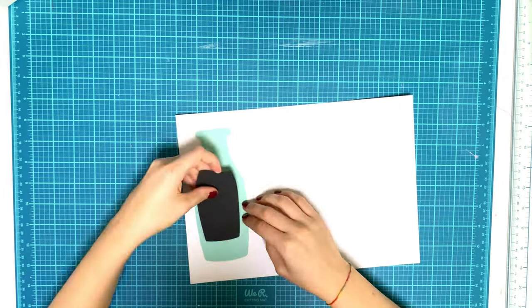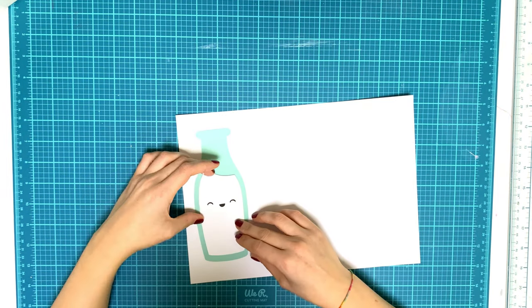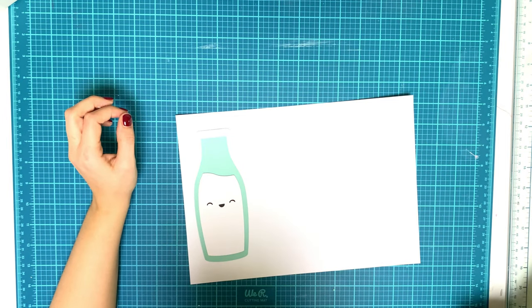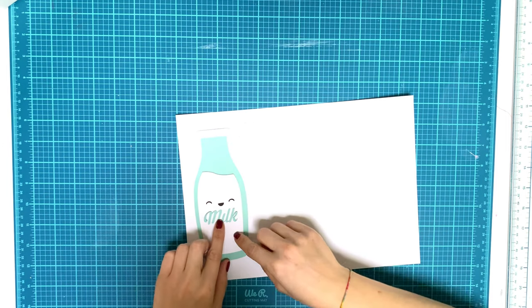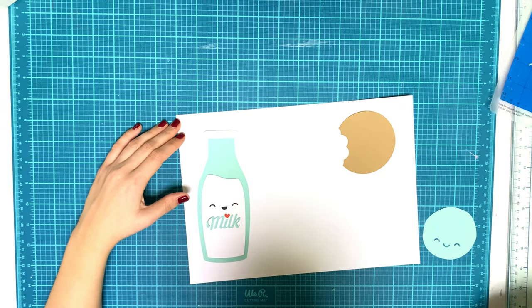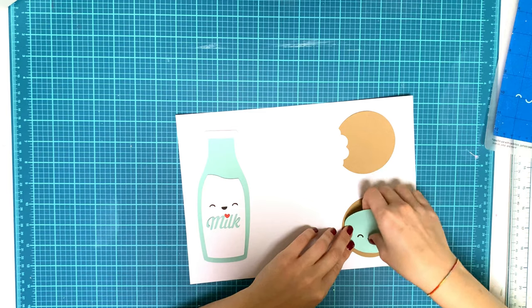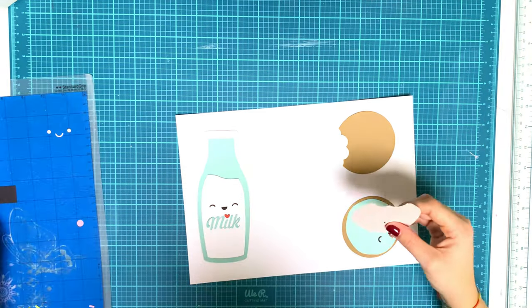I'm adding some touches with a dauber, adding white dots and white splatters. Then while this was drying, I put together my two cut files that I chose from Doodlebug — one is called something like Milk Jug and the other ones are Cookies — and I'm just assembling the whole thing.